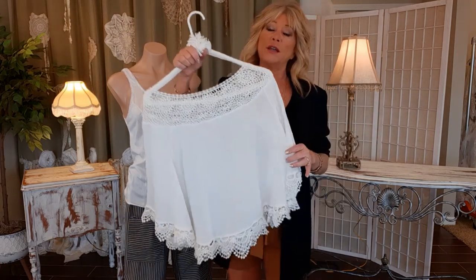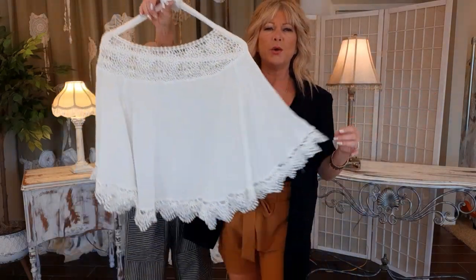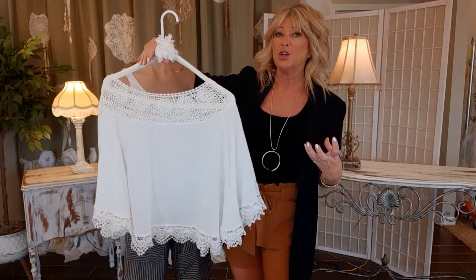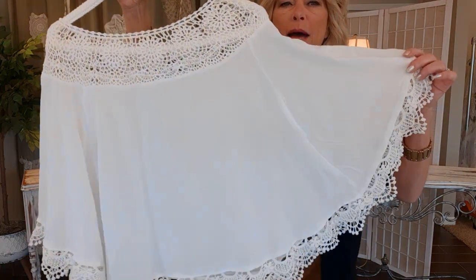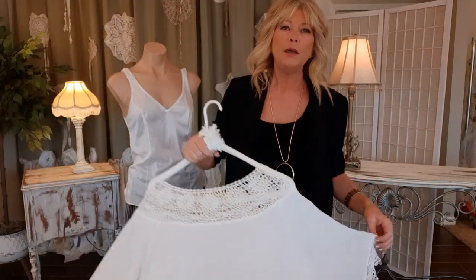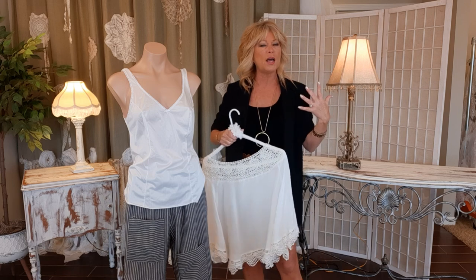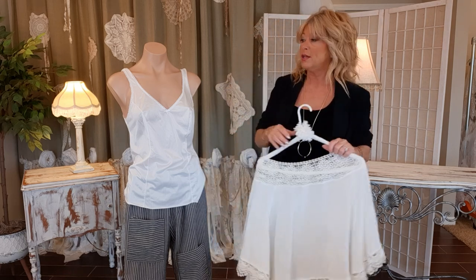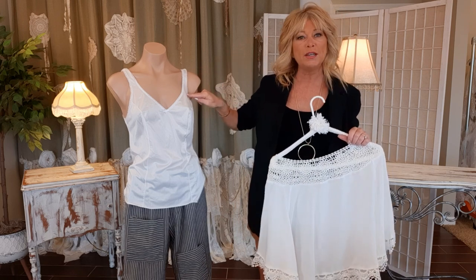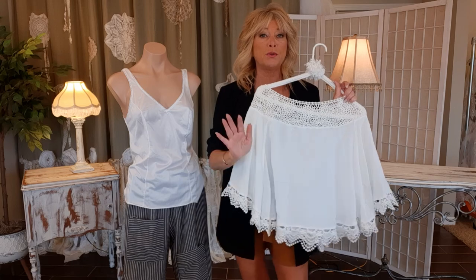This is going to be a really simple project. This other top I thrifted — you're not going to find this exact top, but it's kind of a batwing style with some lace on it already. You can find tops that have lace on them, just get them oversized — something you might want to turn into a shrug. I'm going to start with this cami and finish with the shrug, and it's just going to be so simple and fun.